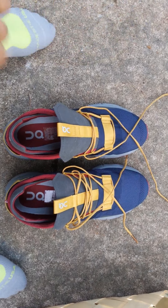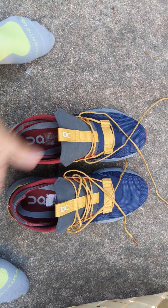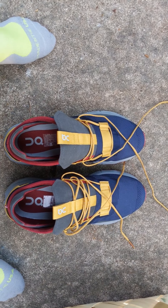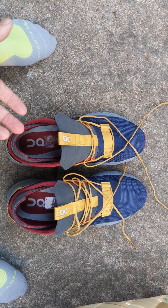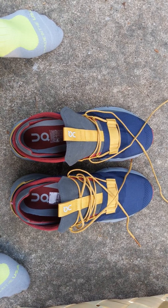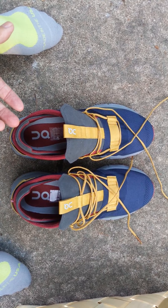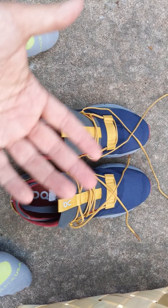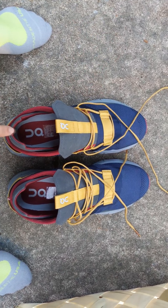I wanted to point out that the On Cloud Nova — that limited edition active life shoe that On came out with — it gets put on a little differently than any other running shoe or any other shoes I've ever worn. I just wanted to show that it does take a little more effort to put these on, especially when you're doing it one-handed.